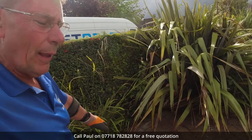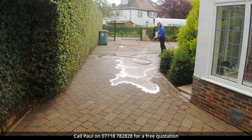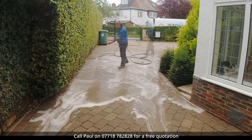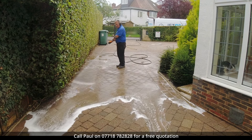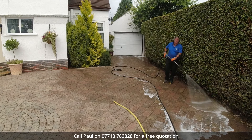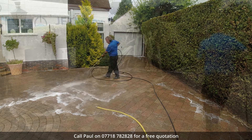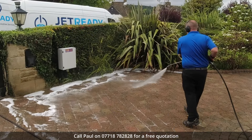Just getting ready for a final rinse down now. Before we do, a quick look at this area that was infested with the black lichen — it's all completely sorted out now, hardly any trace of it in fact. Right, it's a bright sunny day. Let's get this sanded and finished off.